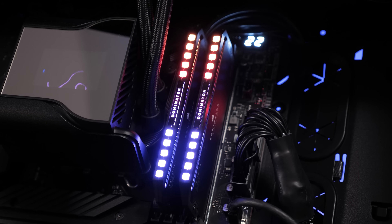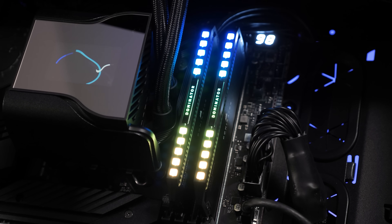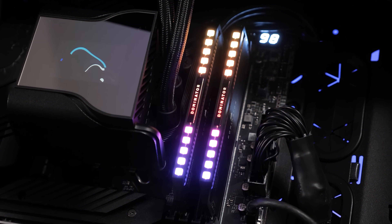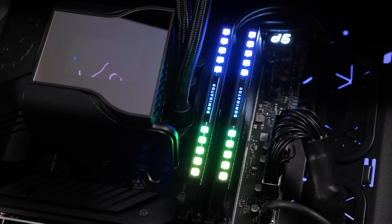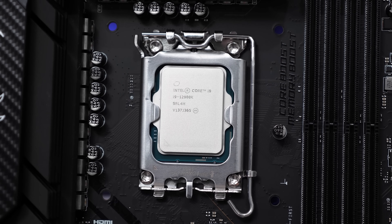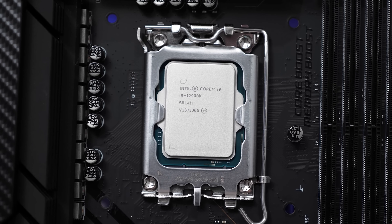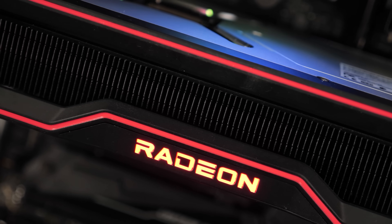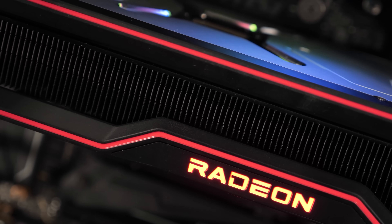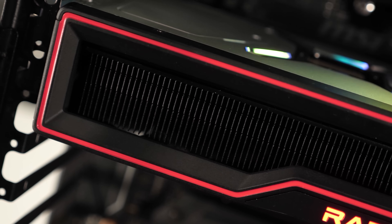For testing I installed the Core i9-12900K in my MSI Z690 Tomahawk Wi-Fi DDR4 test system with 16 gigabytes of DDR4 3600 CL14 memory, and once again I used an AMD Radeon RX 6900 XT graphics card. For the core configurations I'm looking at: two p-cores with eight e-cores, four p-cores with no e-cores, four p-cores with eight e-cores, and then six p-cores with no e-cores. I've also tested with both Windows 10 and Windows 11 after discovering some strange behavior in at least one game.